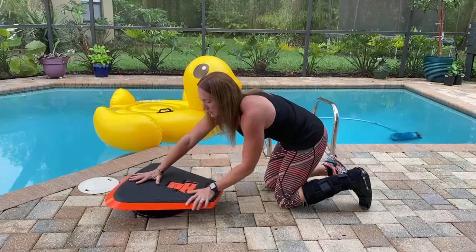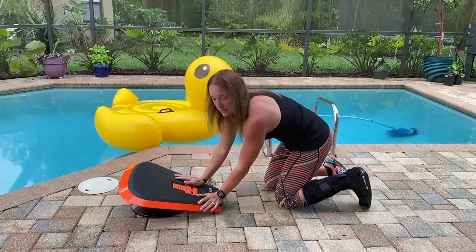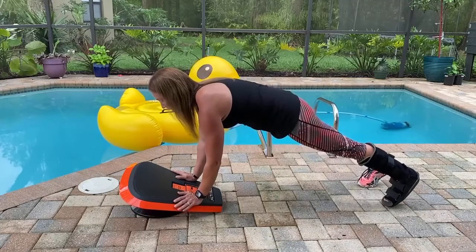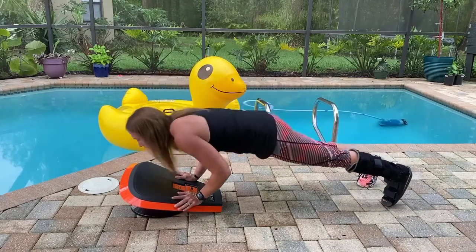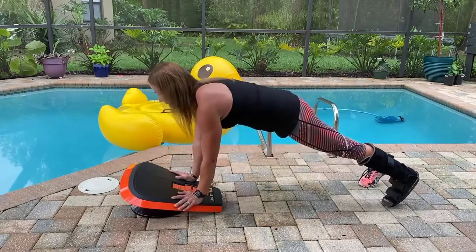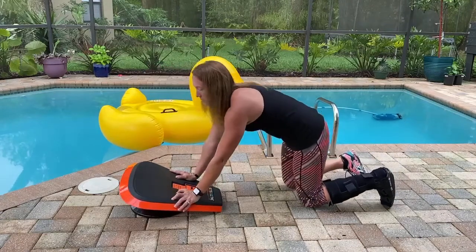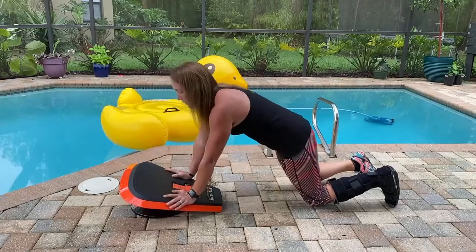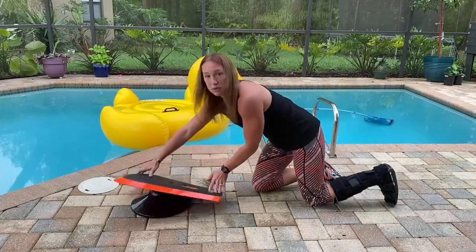If either one of those are too much for you, you can use a stable surface and do either up off of your knees and come down and back up, or come down on your knees and go the same way. Really important to keep those elbows close to your side.